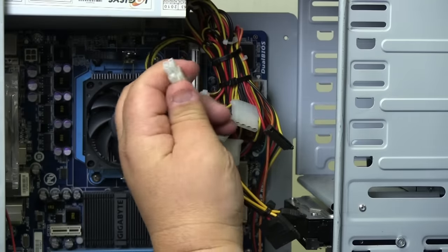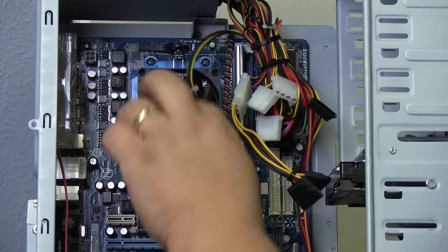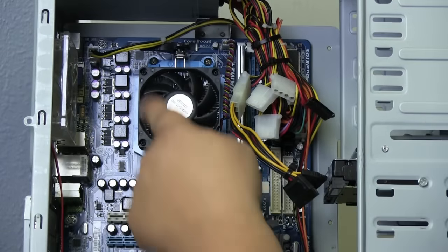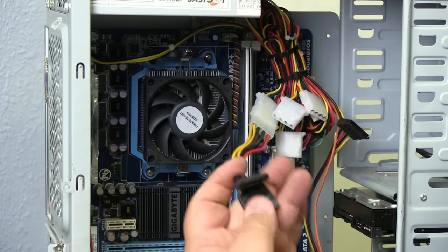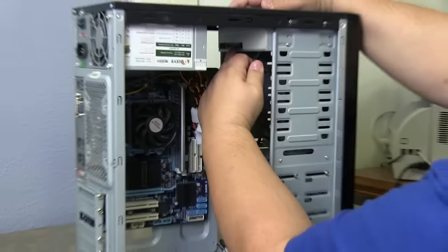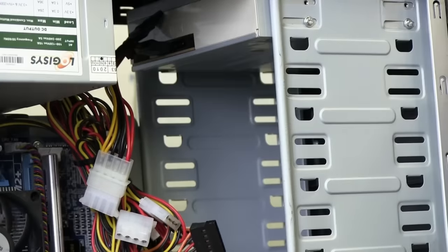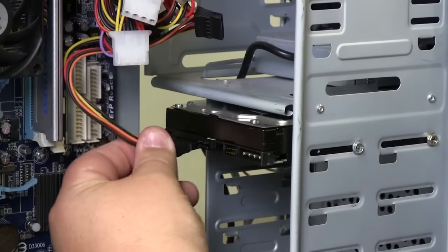Your 4-pin power connector — there's your clip, there's a ledge on the edge. Line up the holes; it only goes one way. Push until that clip clicks. Now we want to add power to the rest of the system. This power plug goes to the CD-ROM — add that power back. It only goes one way. Then power for the hard drive — power is there.